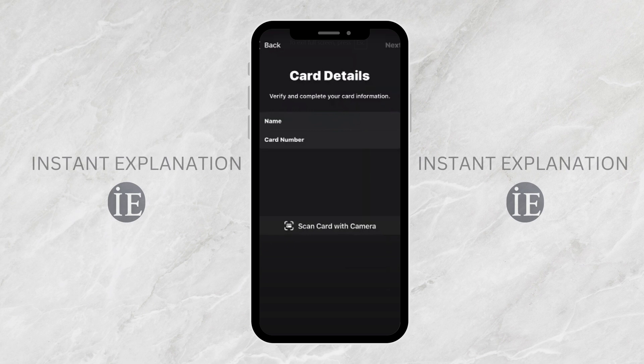Once you've entered the details, Tesco will send a verification code. Simply enter it in the Wallet app and your card will be added successfully.